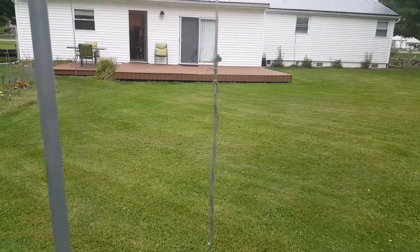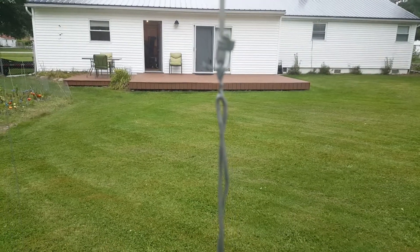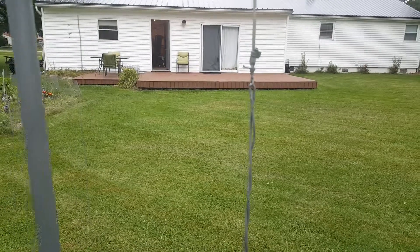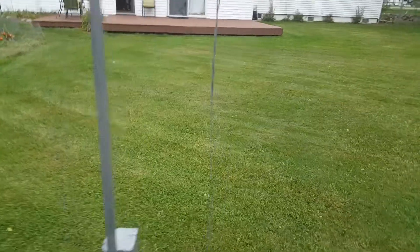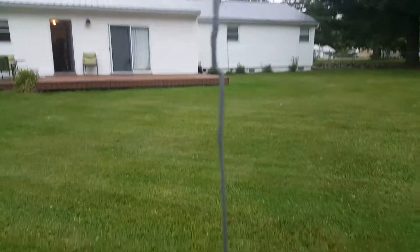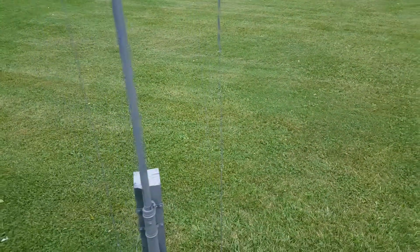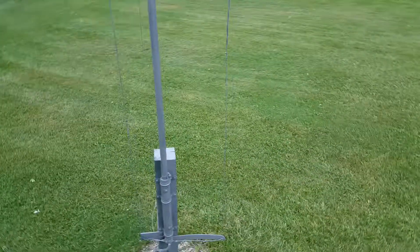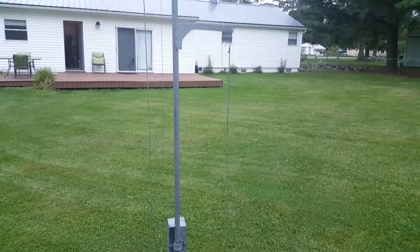It's touchy to tune — an eighth of an inch change results in a fairly drastic resonant frequency shift. But with a little experimenting I was able to easily tune it: make it resonate a little too low in frequency, add a couple of bends, and you're dead-nuts on. Six meters works great.